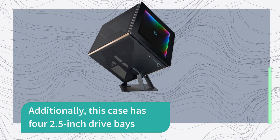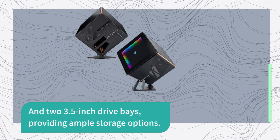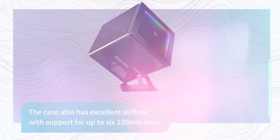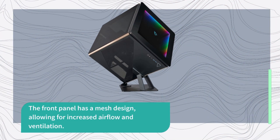Additionally, this case has four 2.5-inch drive bays and two 3.5-inch drive bays, providing ample storage options. The case also has excellent airflow, with support for up to six 120mm fans. It comes with two 120mm fans pre-installed, one in the front and one in the back. The front panel has a mesh design, allowing for increased airflow and ventilation.